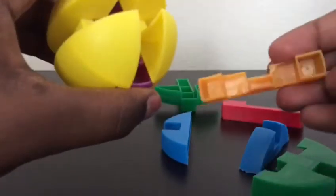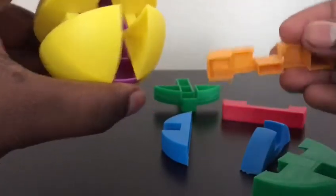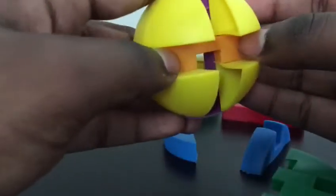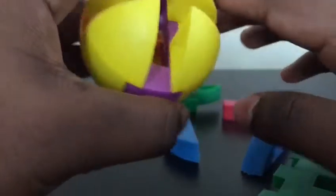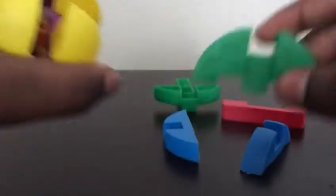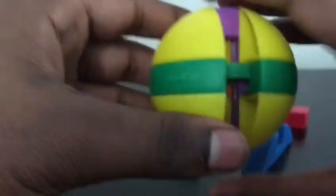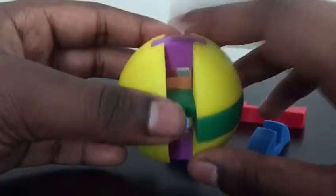And then now you want to take this piece and stick it in the middle. You want to push it in so it's all the way in, and then you want to turn this over. And then you want to take this piece right here — this one — and then you want to push this one piece in, and then we have this.